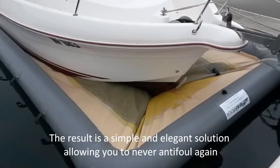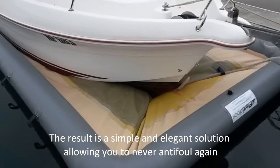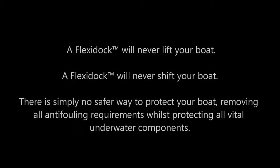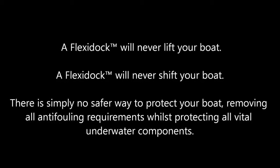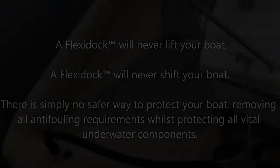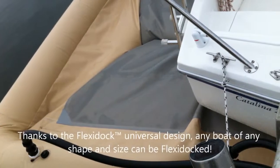The result is a simple and elegant solution allowing you to never anti-foul again. At FlexiDock we never lift your boat. At FlexiDock we never shift your boat. There is simply no safer way to protect your boat, removing all anti-fouling requirements while protecting all vital underwater components.